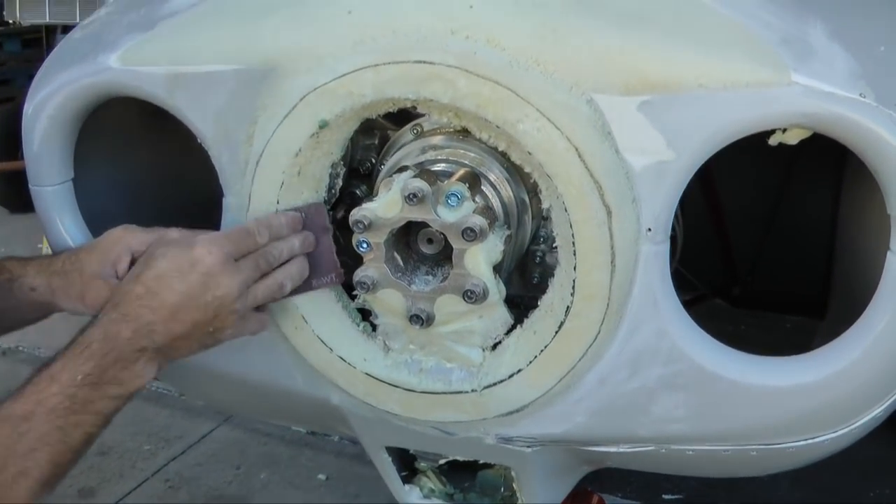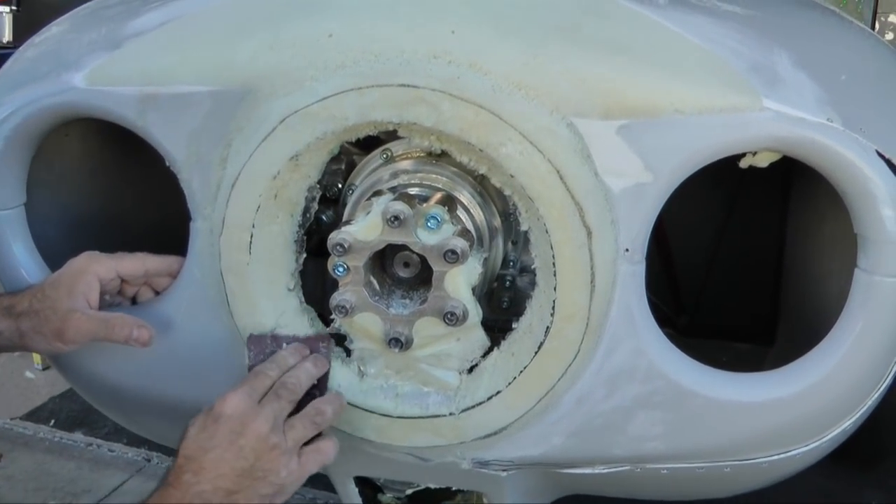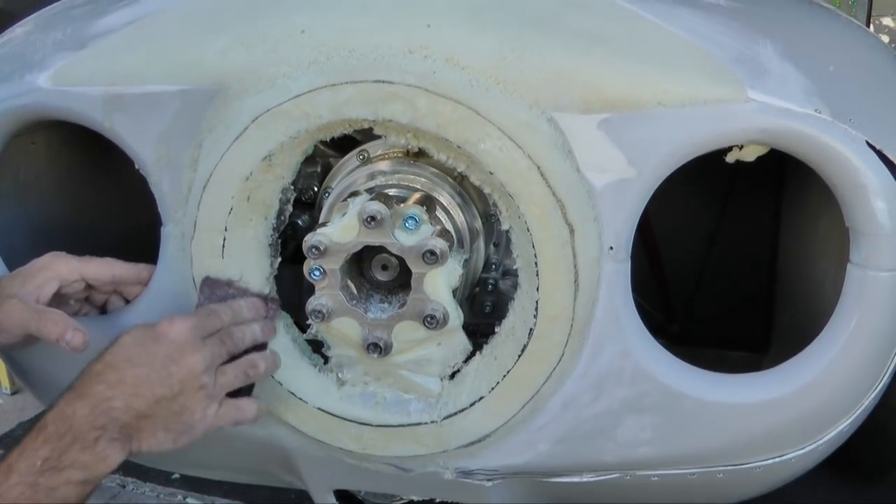Sanding the rim provides the general angle and contour of the final product as you would desire.